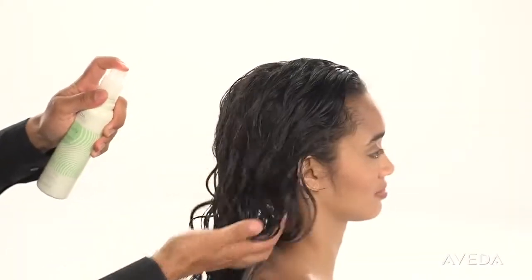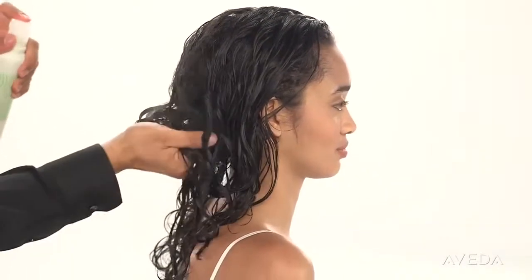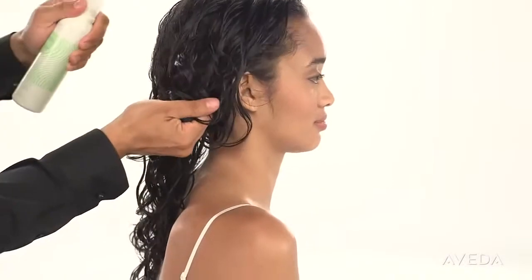Spray lightly, but thoroughly, with new Be Curly Curl Enhancing Hairspray. We are using it as a setting lotion to help lock in your curl's shape during the next steps.